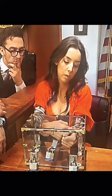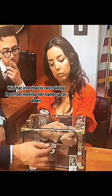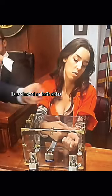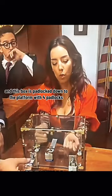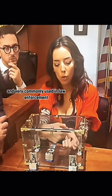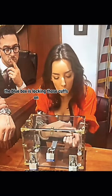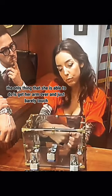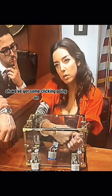So again, for our jury to see: this flat iron that is restraining her from moving her hands up or down is padlocked on both sides, and this box is padlocked down to the platform with four padlocks. Very commonly used in law enforcement, the blue box is locking those cuffs on so that we cannot pick the lock through the traditional keyholes. The only thing that she is able to do is get her arm over and just barely touch. Oh — we've got some clicking going on.